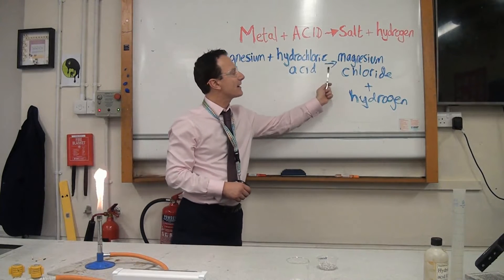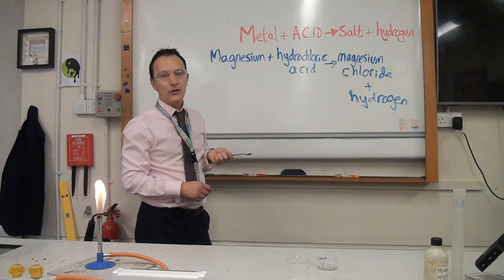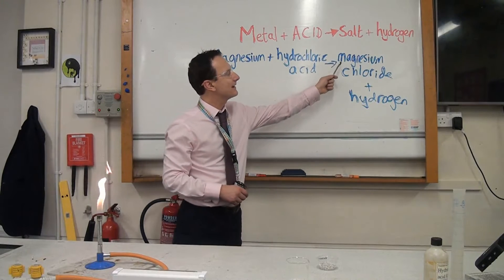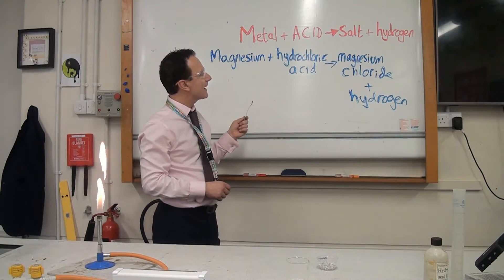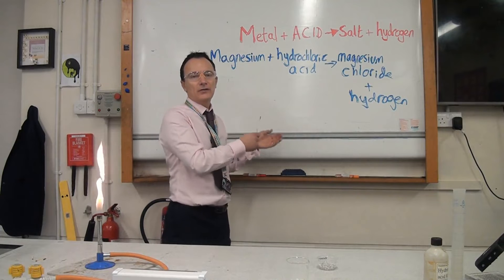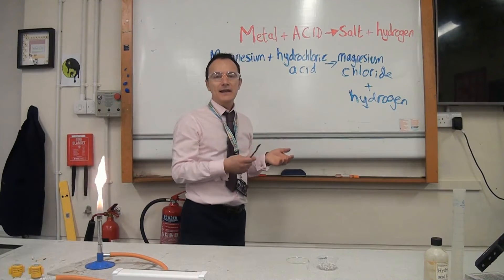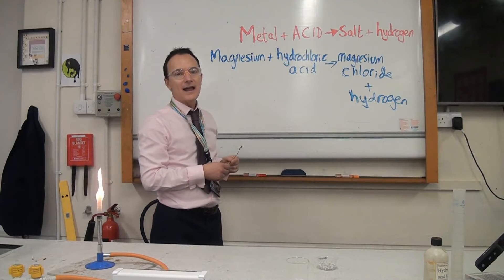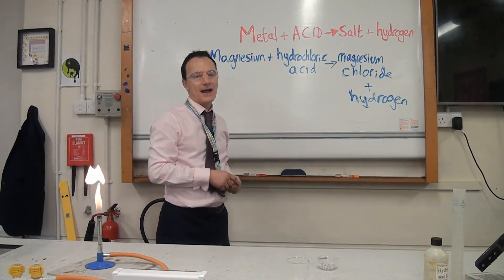In this case we're making magnesium chloride, because we've got magnesium and hydrochloric acid — so that makes magnesium chloride and hydrogen. If instead I used sulfuric acid with magnesium, that would be magnesium sulfate and hydrogen. If it was nitric acid it would be magnesium nitrate and hydrogen. The acid you use determines what salt is made. Similarly, if I used zinc and hydrochloric acid, the salt would be zinc chloride and hydrogen.